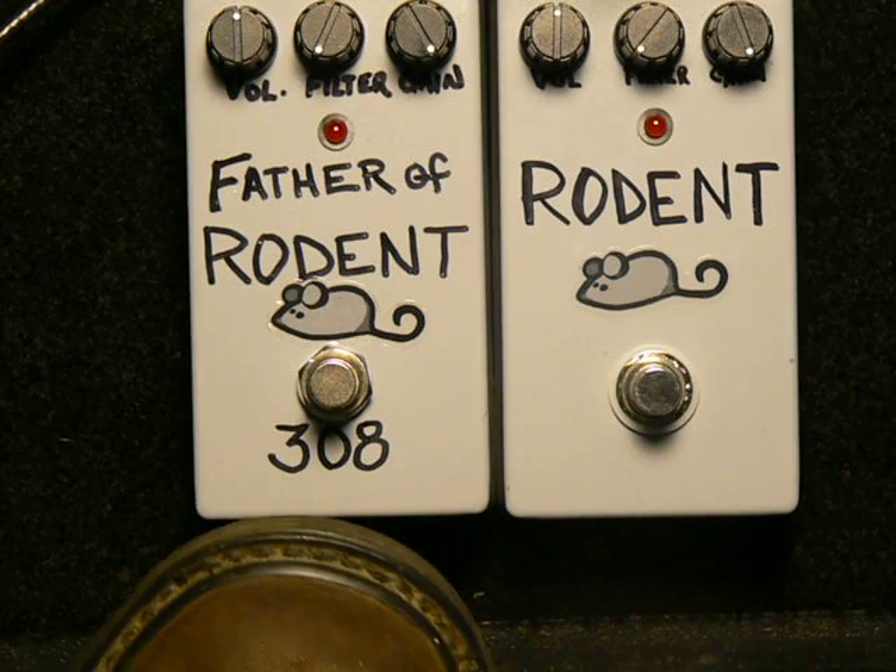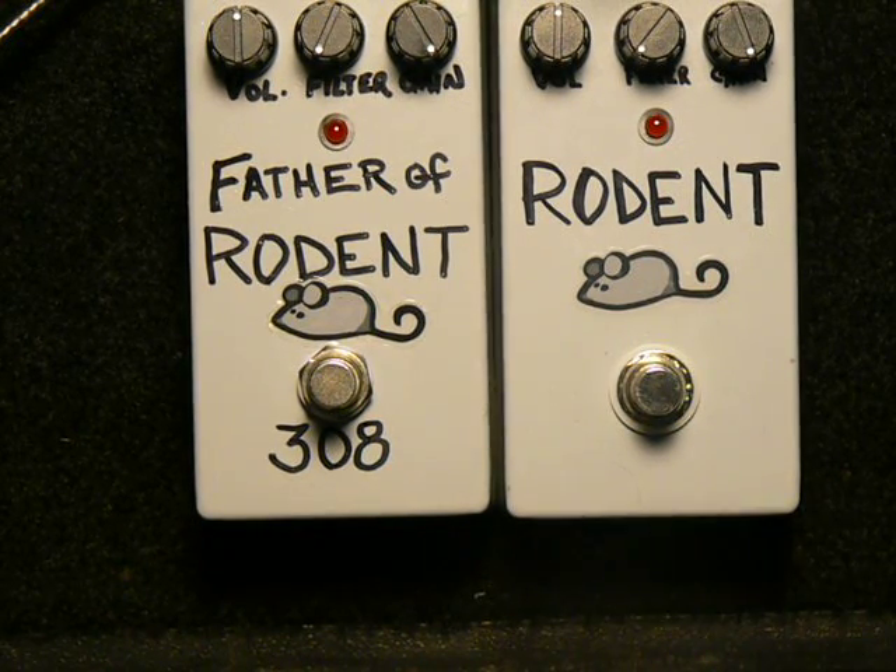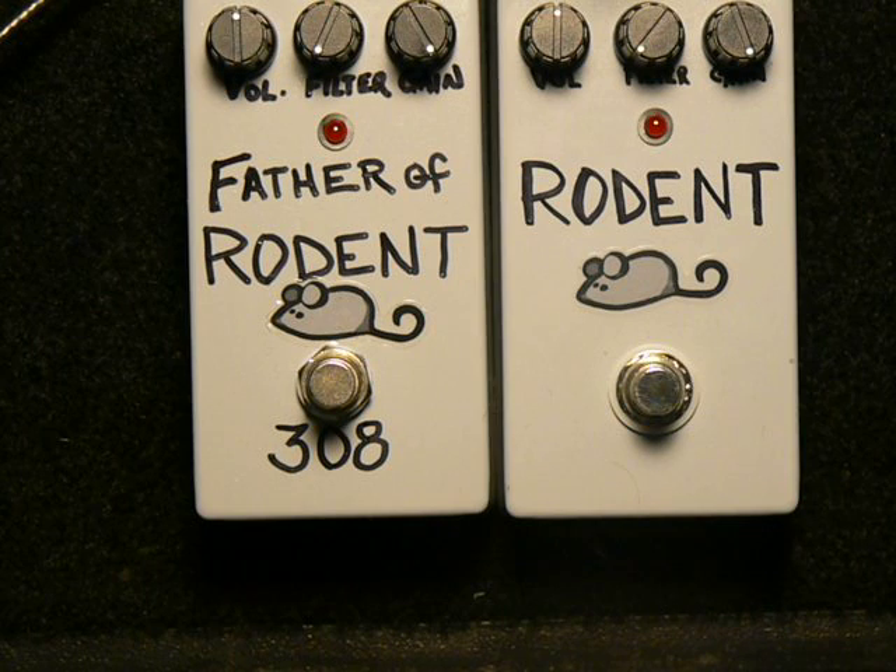The Father Rat has the 308 in it and the straight-up Rat has the OP07. I'm playing through my '83 Les Paul Deluxe with stock pickups through George L's cables into my vintage '33 carbon amplifier with the stock speaker in it. I'm just going to give you a little bit of my clean tone here, playing on the bridge pickup only.